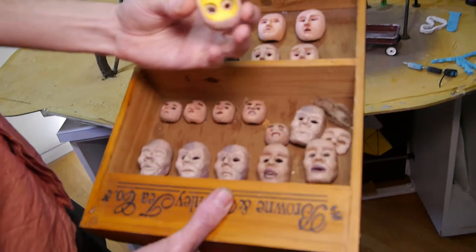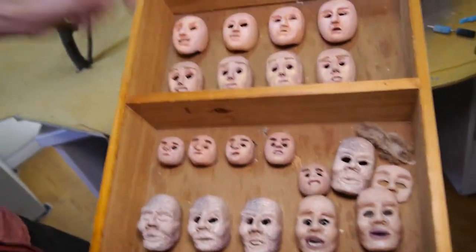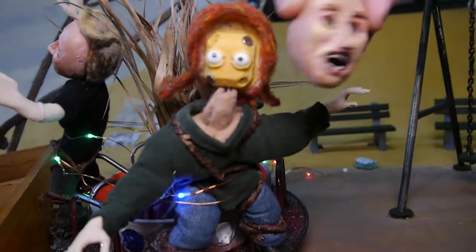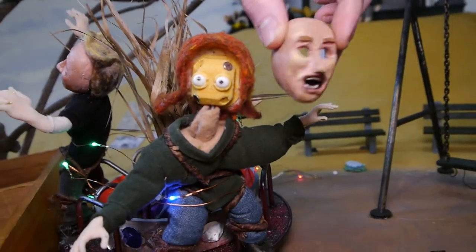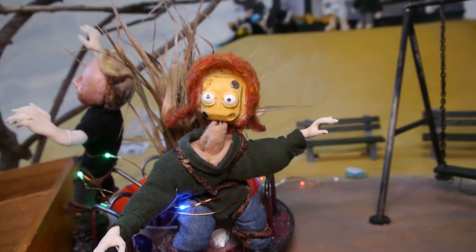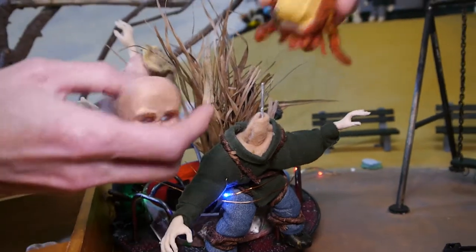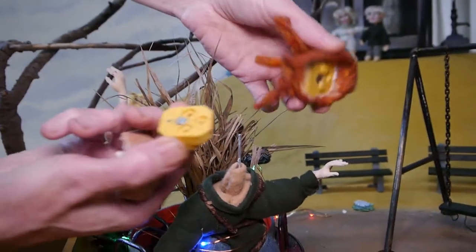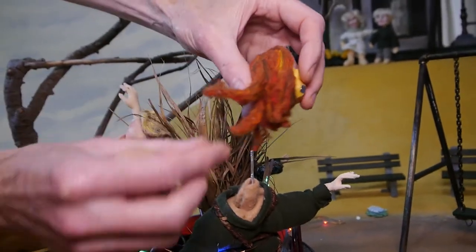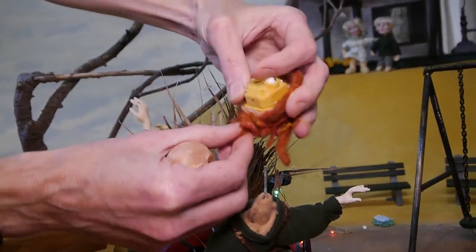Some various little magneted faces for these characters. This was the little face that Jill painted and sculpted. You take that off, take this off — it's magnets — and then these have little wires in the hair so I could animate his hair.